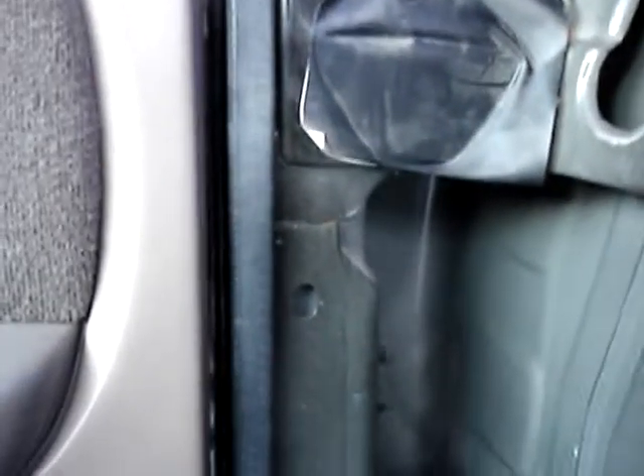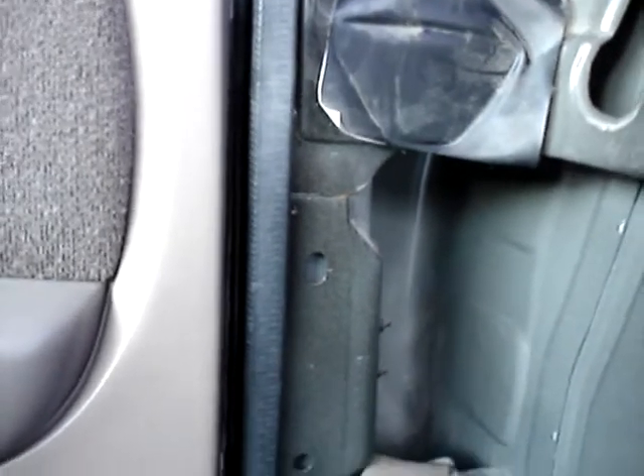Inside, you can see the drip between the two layers of metal, and it's also running down the body seam right there, slowly. This leak over here hasn't shown up all morning, but it might be because I've got the door taped up, so maybe we got somewhere there.